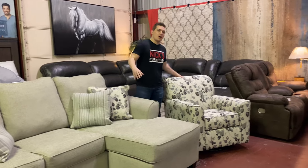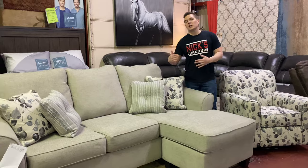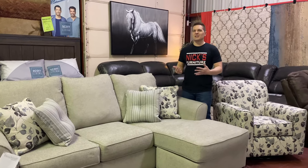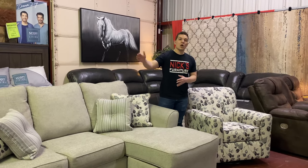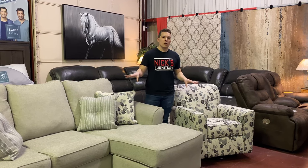We've got a sofa chaise here and an accent swivel glider chair. Now in the industry, they call this a chopa or a chaise sofa. I actually like the sofa chaise — I think it's a little bit better. Chopa is kind of a goofy word in my opinion. This piece is made by Benchcraft Furniture, and both pieces are all American made.